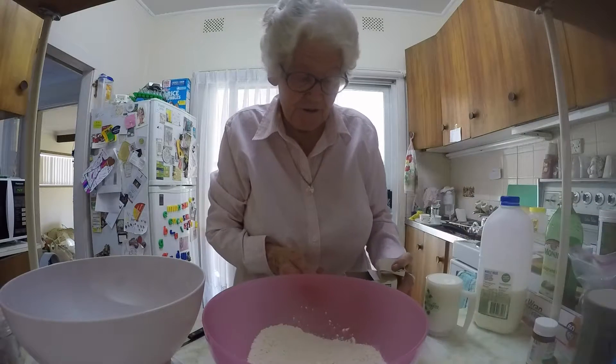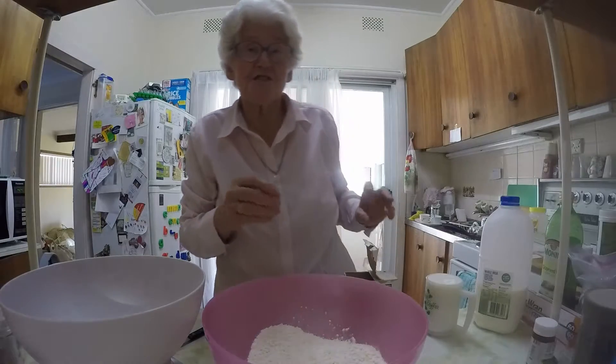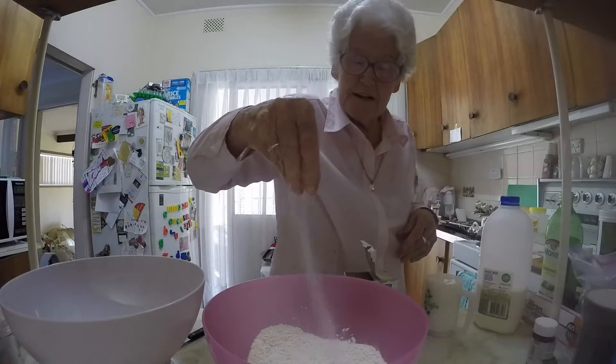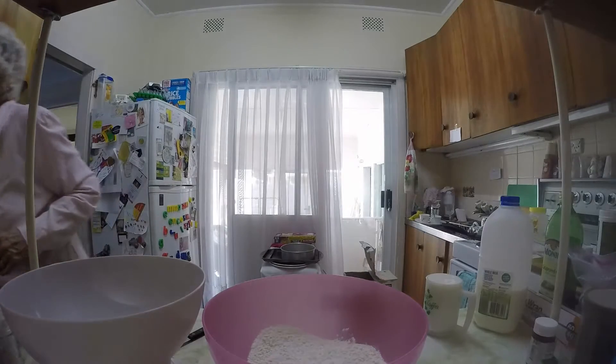So what's in here already? Just flour. How much flour? Sixteen ounces, which is a pound. And you get a good pinch of salt and a spoon of sugar.